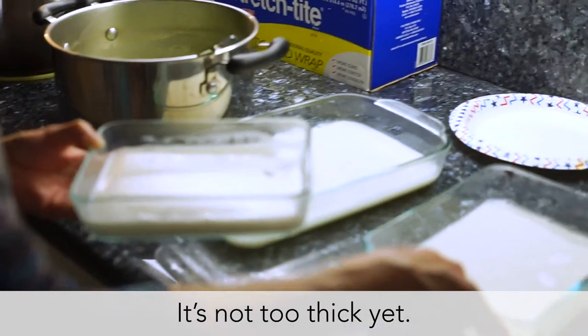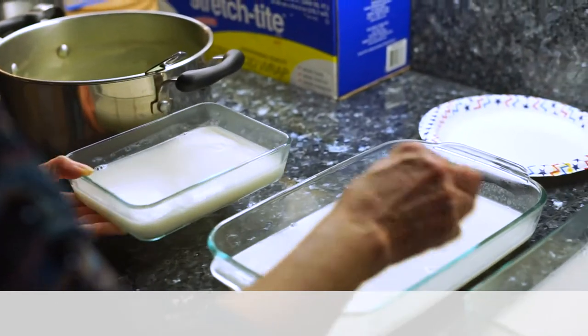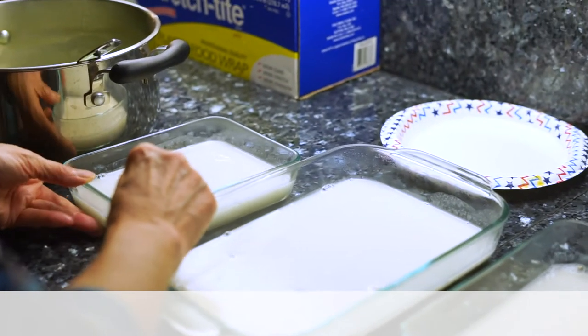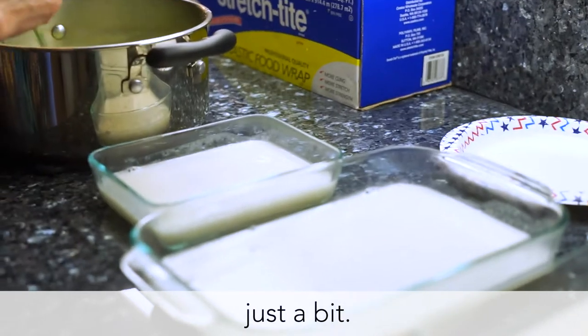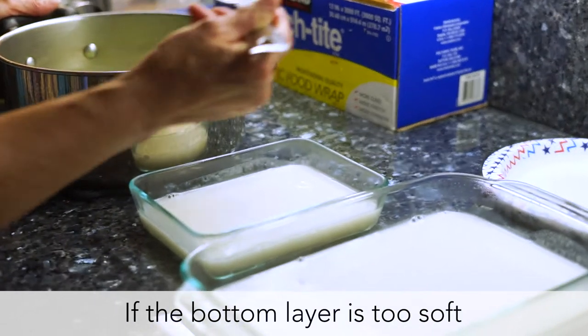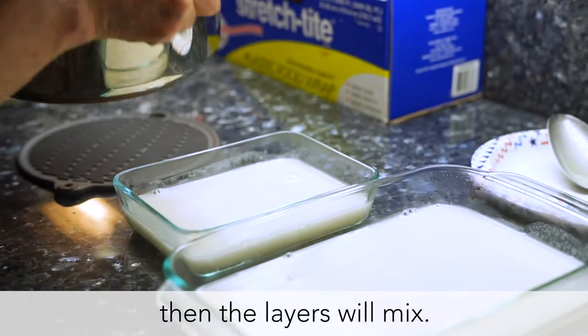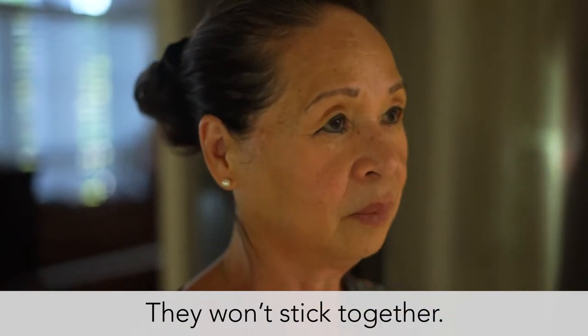Chưa đặt bắn nhưng mà mọi cái này nó quan trọng nè. We have to wait for the right timing — cái kia nó hơi tích chút xíu rồi mới đổ nó vô. Còn nếu không lỏng quá thì nó mix hai màu, mà cứng quá thì nó separate hai cái lớp ra, nó không có dính với nhau.